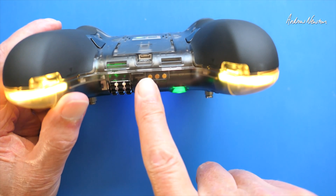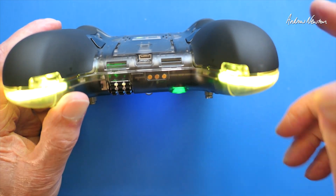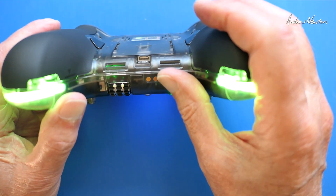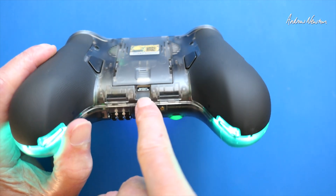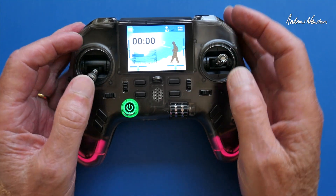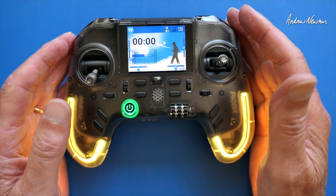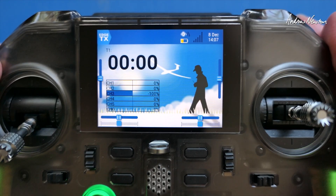There is also an accessory charging bay which can directly power the radio externally and charge it up as well. We've got a JST plug in there. Maximum output power on ExpressLRS is 500 milliwatts; it's set from the factory at 100 milliwatts, but you can change that in the ExpressLRS LUA script.